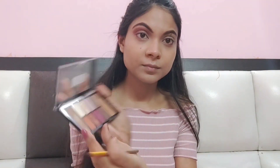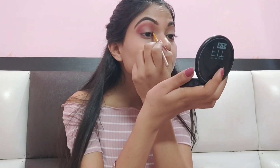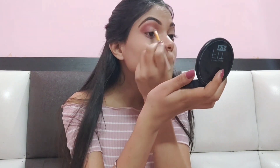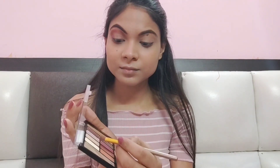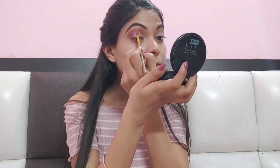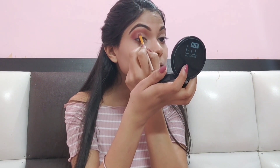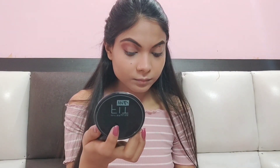If you don't blend it properly, it will not look good. Now I have a little stiff brush and I have taken a shade from the palette. On the inner corners, I will place the product just on half the eye — I will not blend it fully. Then I take a lighter shade from the palette and place it the same way. I have not blended it fully; I have just placed it, because I want a sharp crease effect, so I will leave it like this.